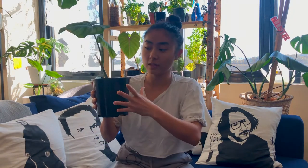Also, these guys are crawlers, which means their roots like to be under the ground. Their roots aren't usually exposed to sunlight, so they prefer to be in opaque pots like black pots — just not clear.